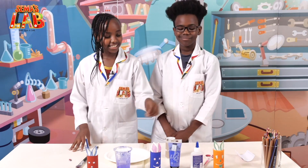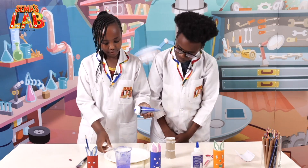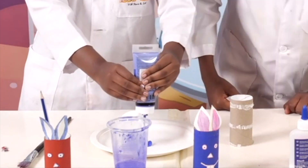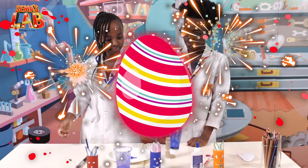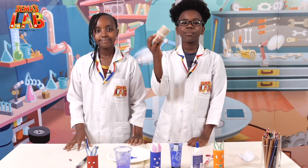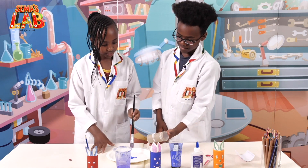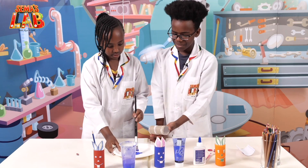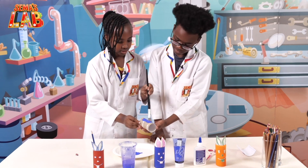So the first thing is to take the paint — our blue paint — and put it on the paper plate. That's enough. Now we're going to paint the tissue roll. So you hold it and I paint it. Now you're going to make me get paint on my fingers. No, I'm not going to paint your fingers.